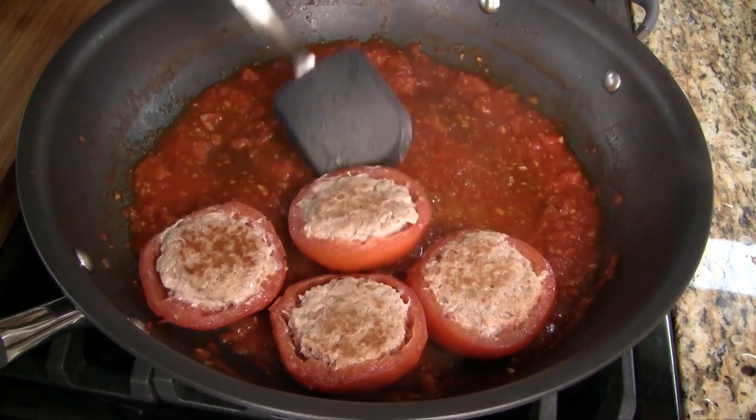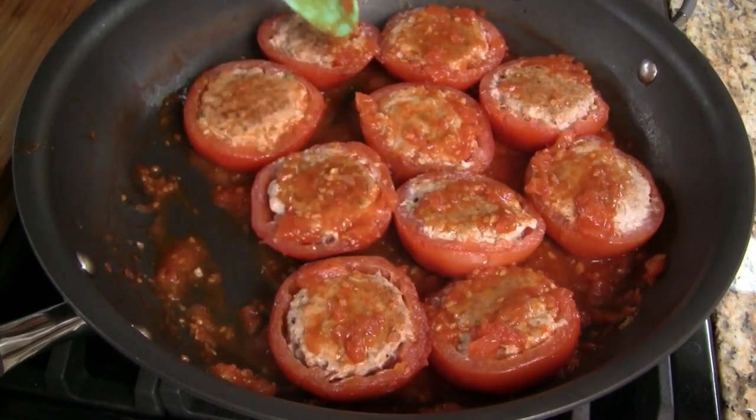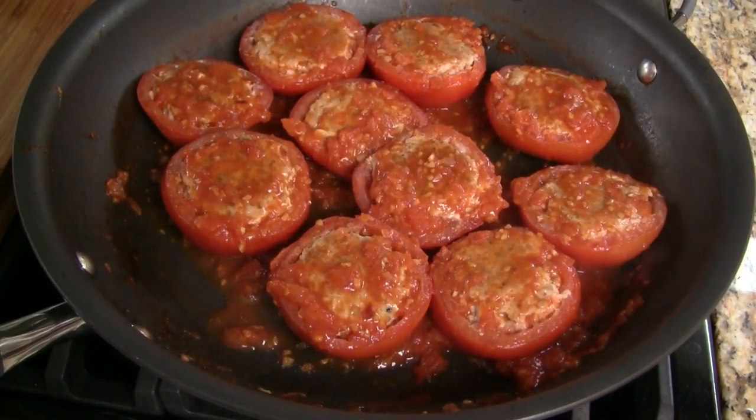Add back the tomatoes, this time with the meat side up. Cover and cook on low for 6–7 minutes. Spoon the tomato sauce on top of the meat patties and allow to cook for another 2–3 minutes.